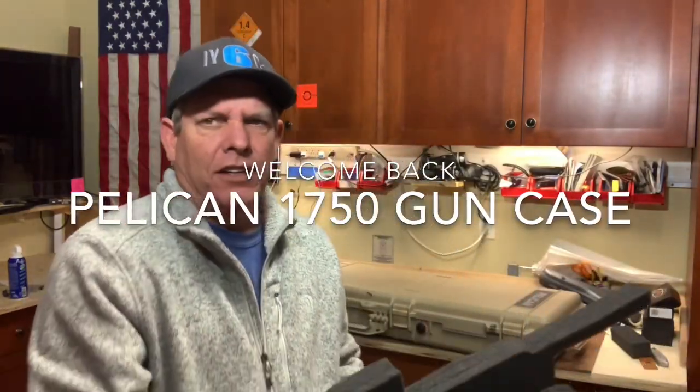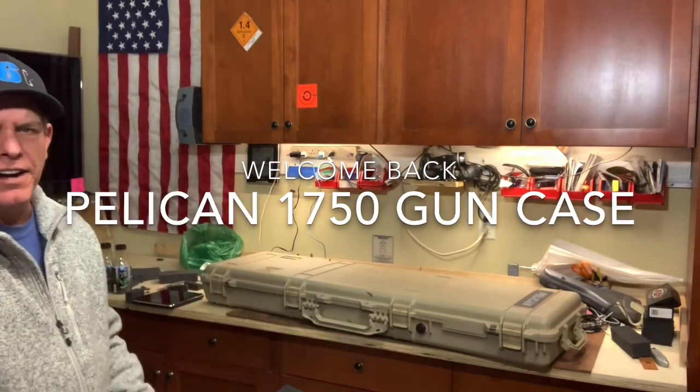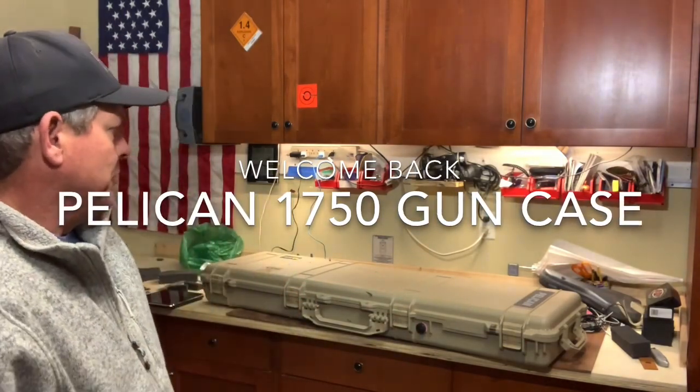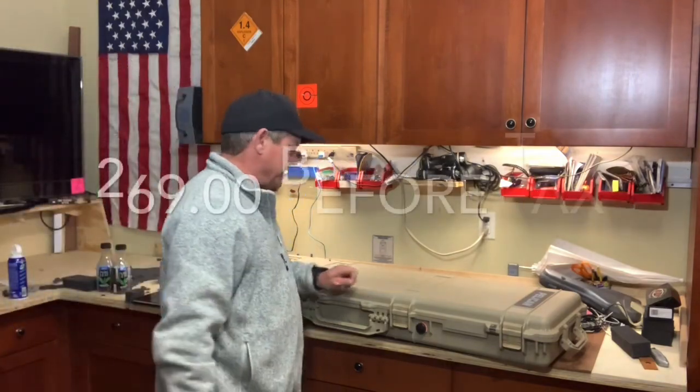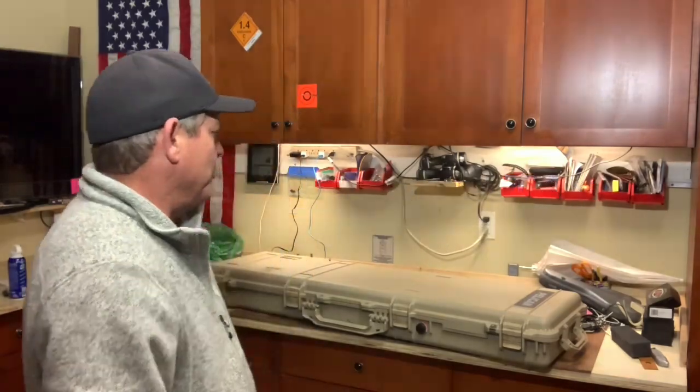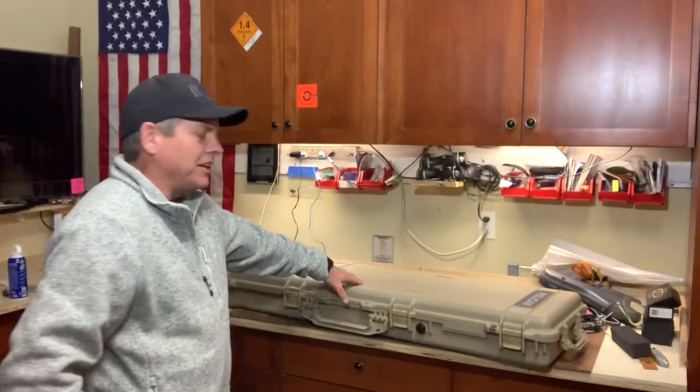Guess what? Finally went out and picked up something that was really dang expensive. Just got done cutting it all up, getting everything set in there the way I want it. I got a Pelican — this is the 1750 series.